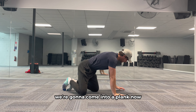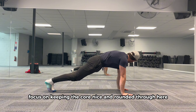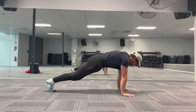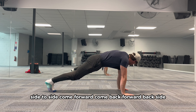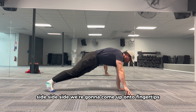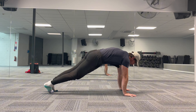We're going to come into a plank now — a nice tucked plank. Focus on keeping the core nice and rounded. We're going to do some side to side in the plank position: side to side, come forward, come back. Then we're going to come up onto our fingertips.